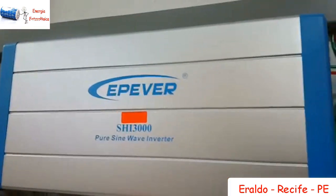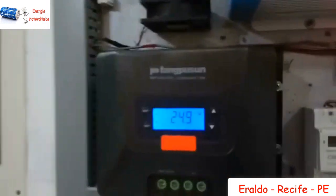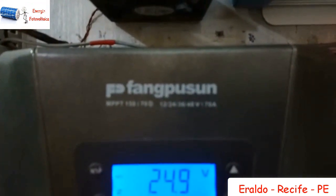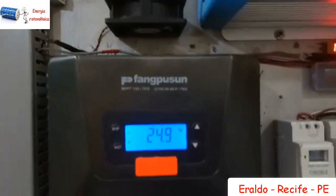Meu sistema funciona da seguinte forma: com esse inversor Eperner, ele trabalha em 24 volts. Trabalho com esse inversor junto com o controlador — esse controlador Fangurpson aqui, de 150/70. Atualmente agora a bateria está com 24,9 volts.